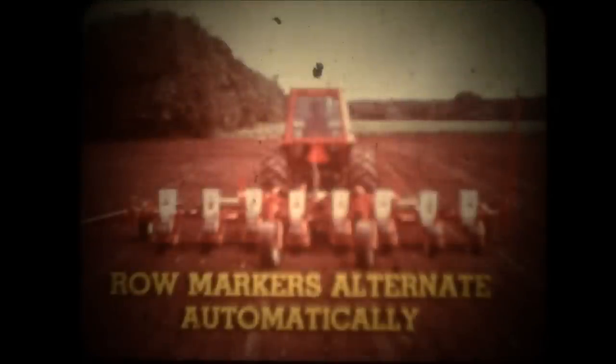Hydraulic roll markers give precise control, and a knee-action design helps avoid obstructions at row ends. A sequencing valve automatically alternates markers at row ends. Select the frame that matches your power system and acreage requirements — mounted or pull type, conventional, minimum, or no-tillage — then mount 73 or 74 plate type units with exactly the right attachments to match your specific planting needs.